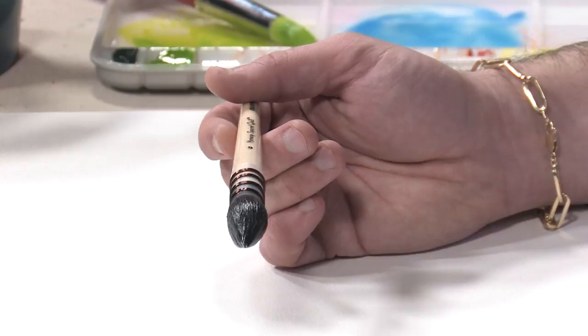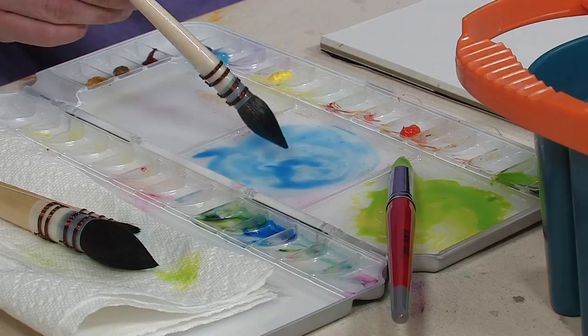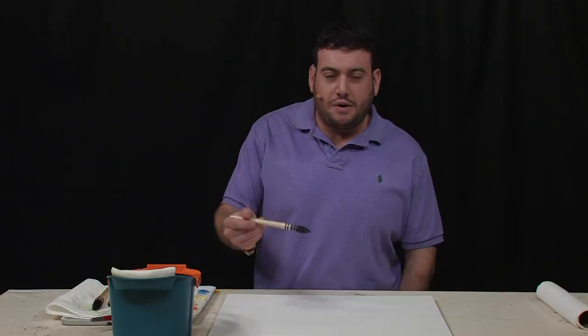The squirrel hair is one of the softer hairs available, which also means it's going to be extremely absorbent. What I have right here is a size 6. People refer to it as a mop brush.